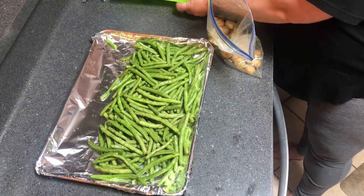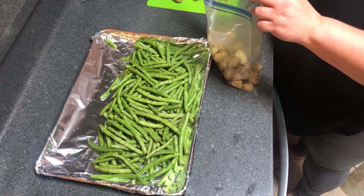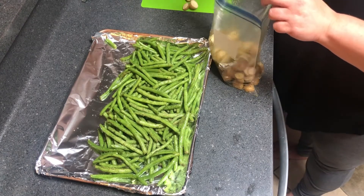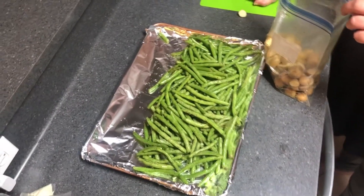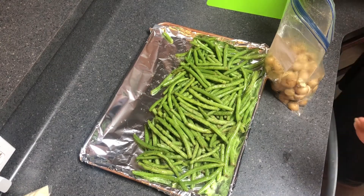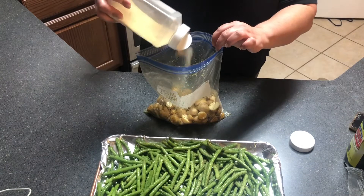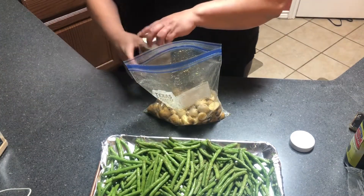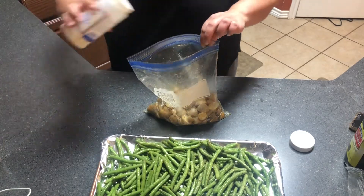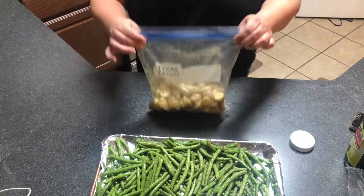Next I have some baby gold potatoes — I've sliced them in half — and we're going to do the exact same thing we did with the green beans. A little bit of olive oil, maybe not quite so heavy of a pour, and the same four seasonings. You can dress this up — if you want a more Cajun taste or anything like that, you can do different seasonings, you can play around with it. Ranch seasoning is really good with those. We're just going to shake this up and then put them beside the green beans.